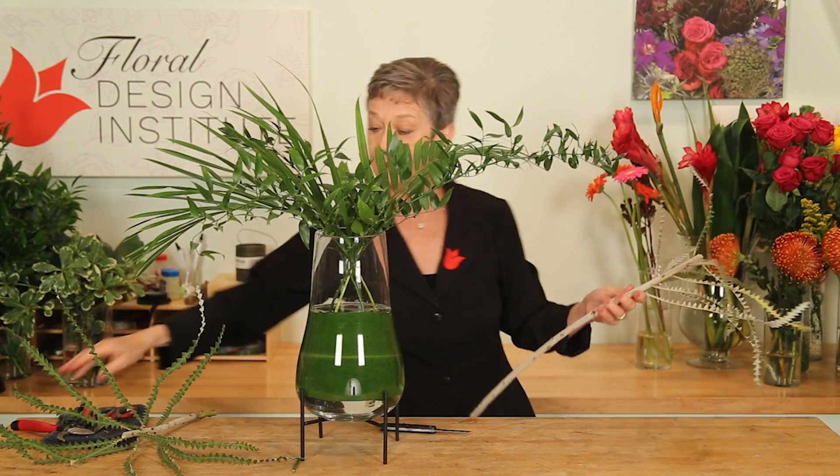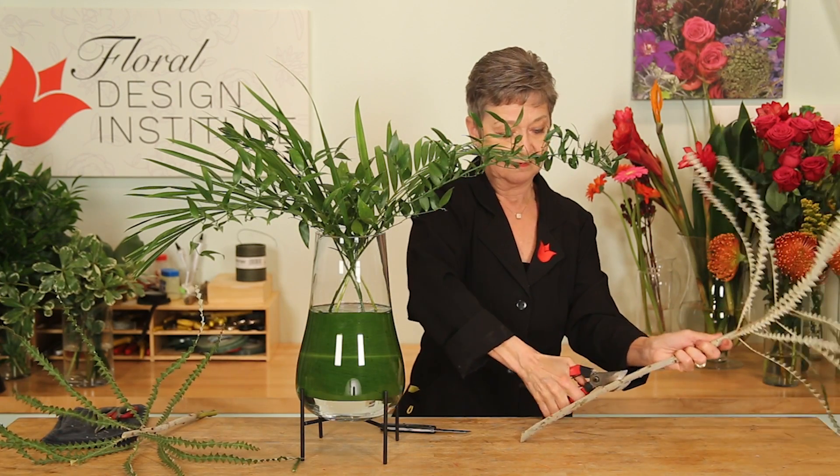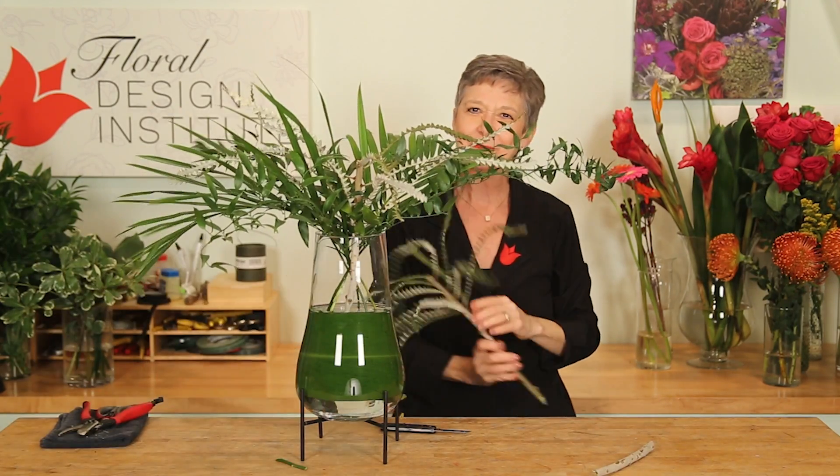And I thought, wouldn't that be great in here? Using a pruner, because it's so woody and strong, putting it down, dropping it in, and repeating it with one more.